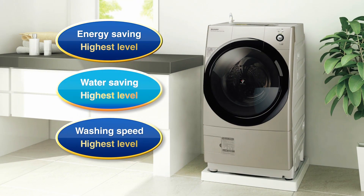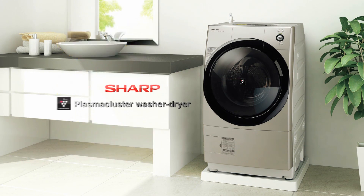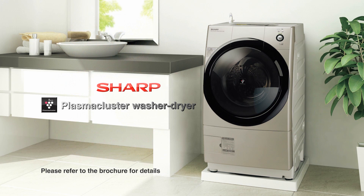Energy Saving, Water Saving and Washing Speed at the Highest Level — Sharp Plasma Cluster Washer Dryer.